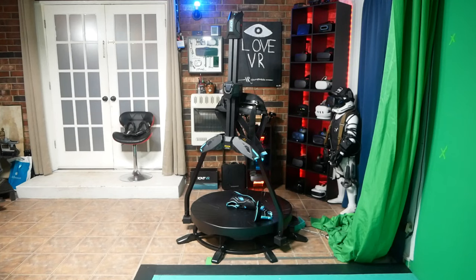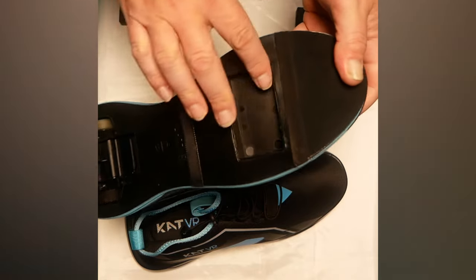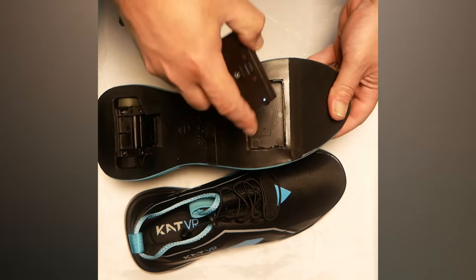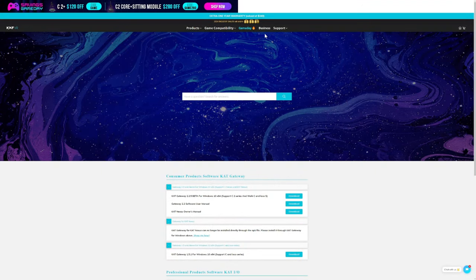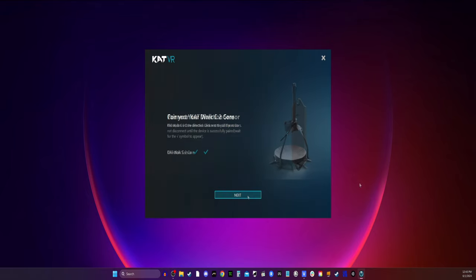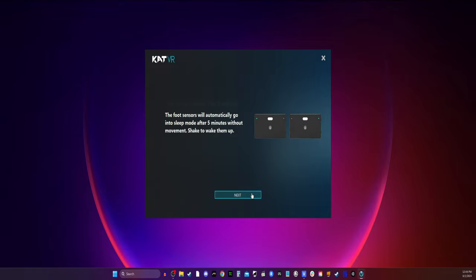After the installation was complete, the last thing to do was to get the software and the shoes all set up. To get the shoes ready, it was just a simple insertion of the sensors and some positioning of the Velcro strips. Then for the software, we just took a trip to CAT's website to grab the files, and once they were installed the rest of the setup went pretty smoothly. Once done, the treadmill and the shoes connected right away.